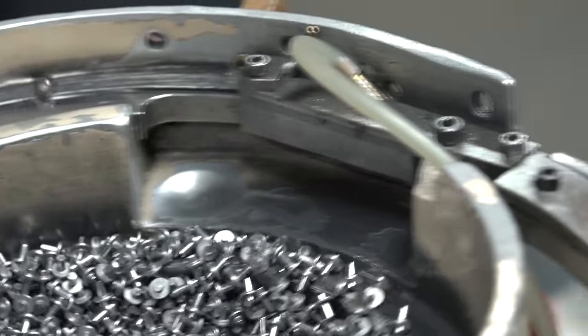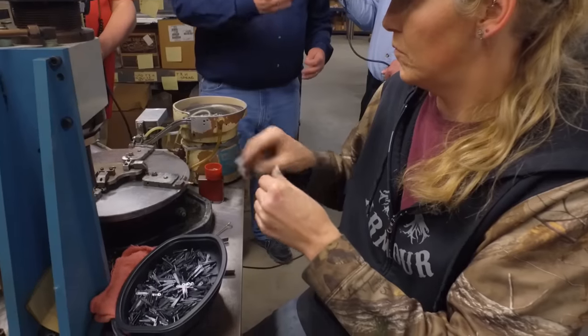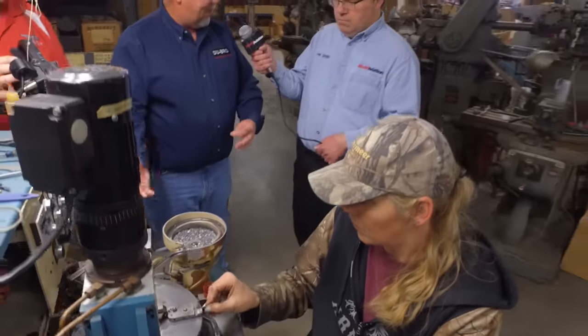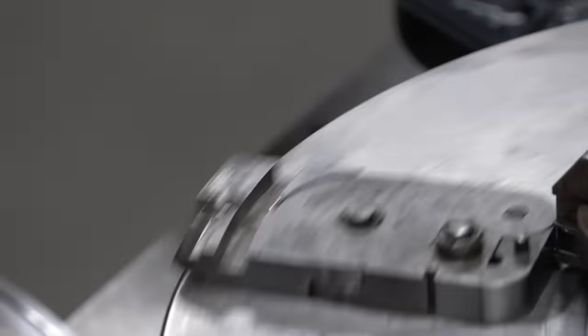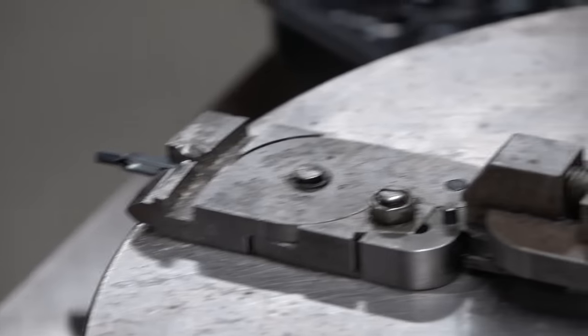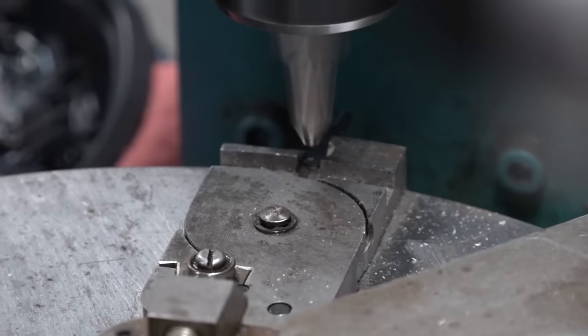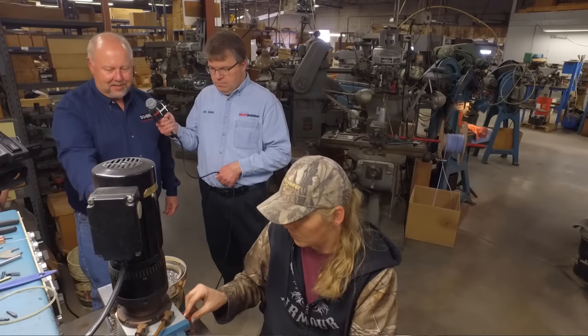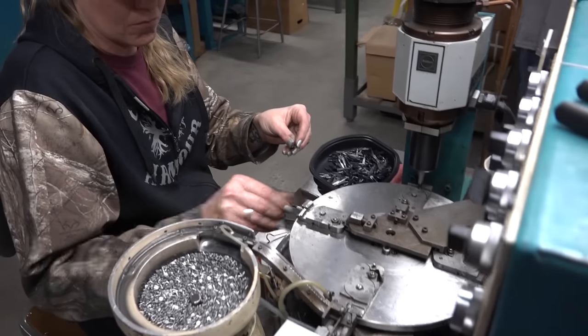Again, this equipment didn't exist — we had to build everything here. With this hobby, not only are we modelers, we're building the equipment to make the stuff for the models. This looks pretty efficient. It is — it can crank like 12,000 pieces a day. It goes nice and steady. The operator just keeps up with the machine.